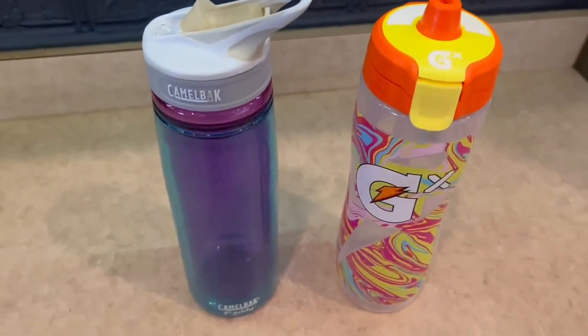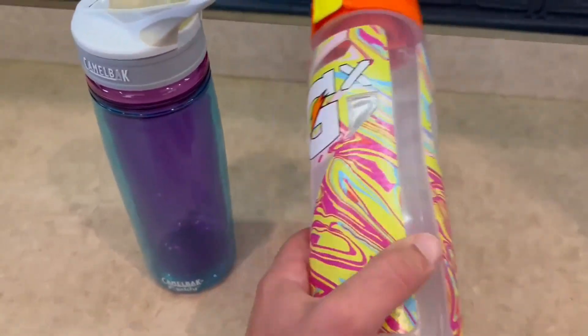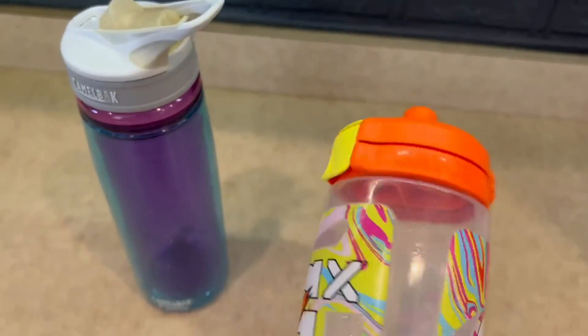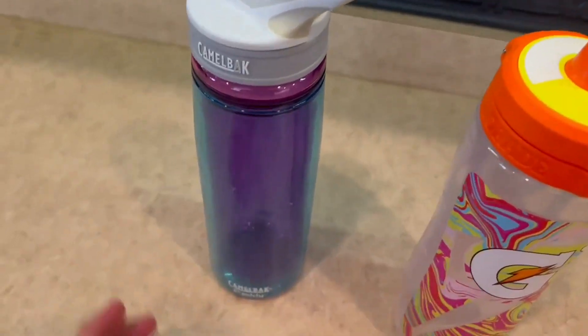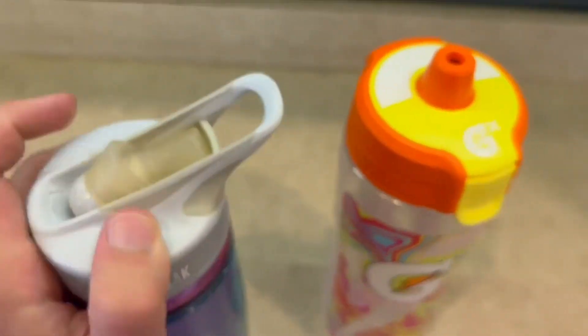These two I've had for quite a long time now and I've absolutely loved both of them. For the Gatorade bottle, I really love the different colors they have and I really like the orange on the top. For the Camelback, it's mostly purple but it is more of a sippy cup style rather than a squirt style.